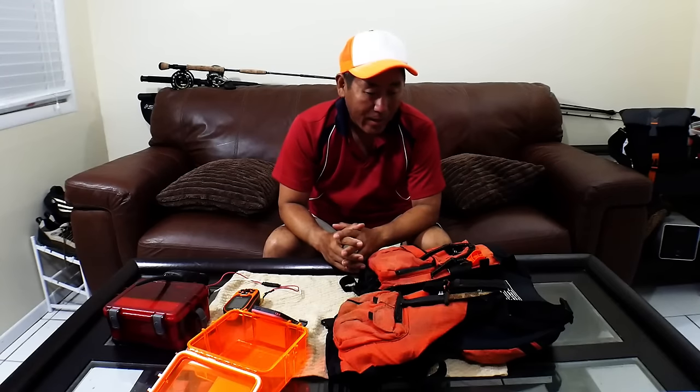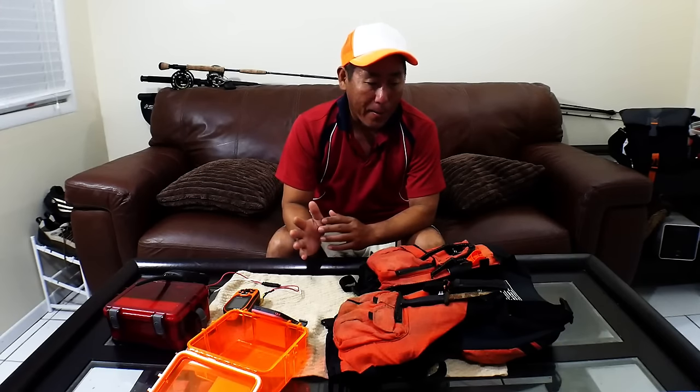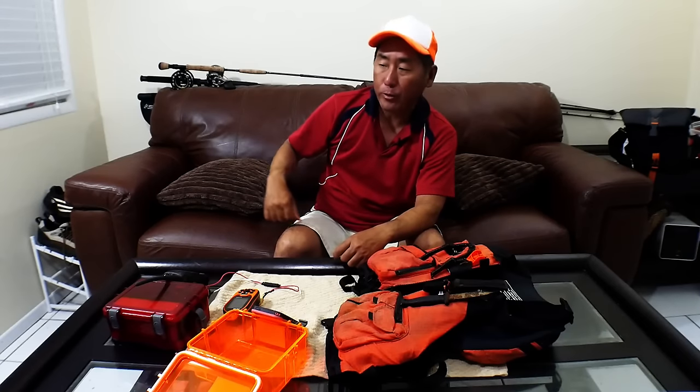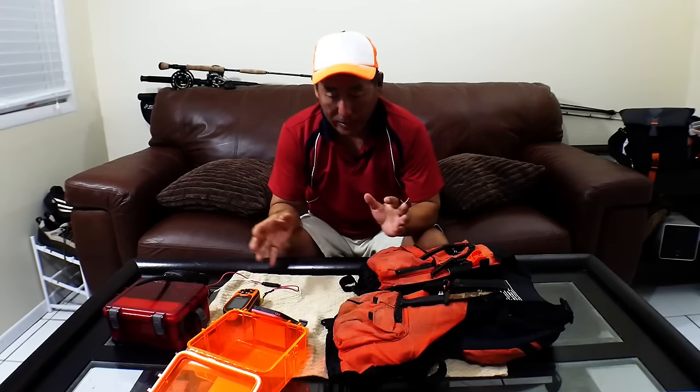Hello there, this is my 2017 safety preparedness video. Basically it's picking one time of the year to go through and detail inspect my kayak safety gear. I'm going to break this video into three sections: first, my on-hand safety items; second, a walkthrough of my kayak; and third, actually going out to shark channel to make sure I can do my reentry correctly.